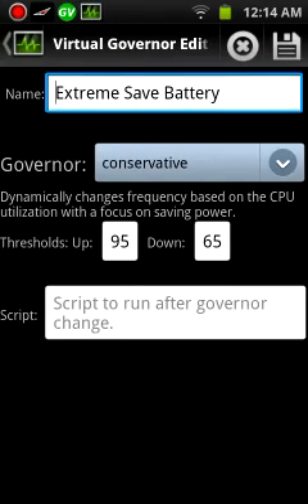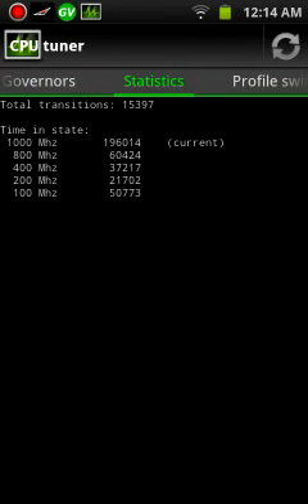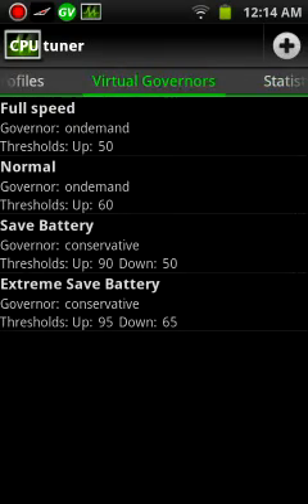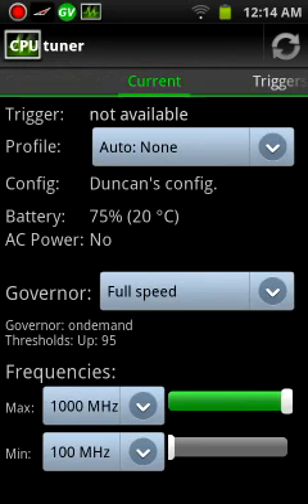As you can see for the extreme right there. And these show you the current speeds of the CPU every time you refresh it. That's about it for setting it up. When you first install it, it's going to ask you to stay in some settings — whether you're mediocre, advanced, or just want full power over it. This is set so I can have full control over it.